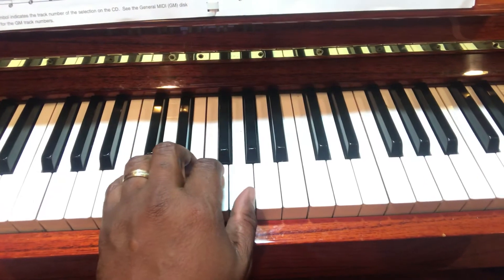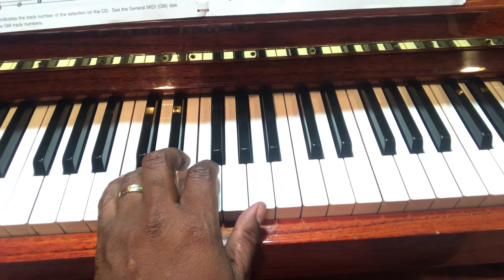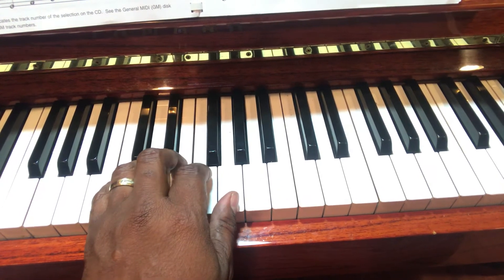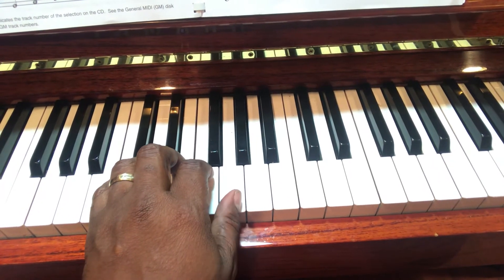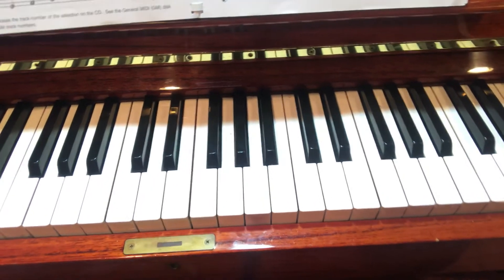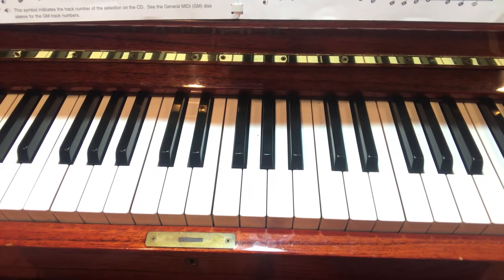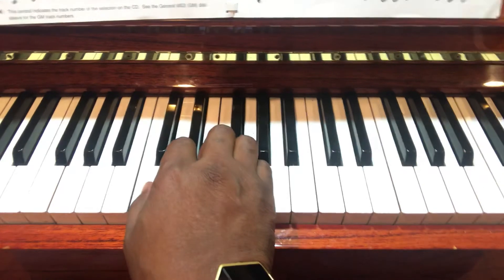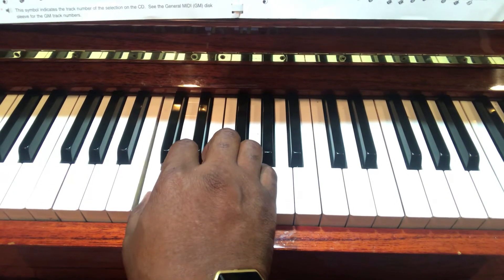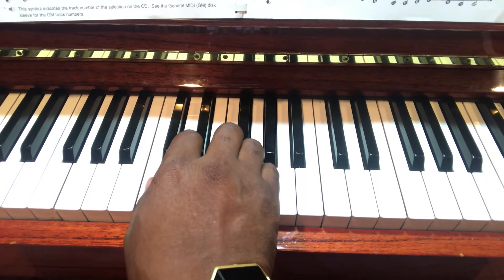reversed. Number five is on C, four is on D, three is on E, two is on F, and the thumb is on G. In the beginning, for the right hand and 'Ode to Joy' on pages nine and ten, you are basically playing the numbers — for example, the right hand warm-up would be two, three, four, five.